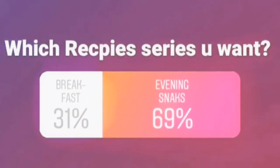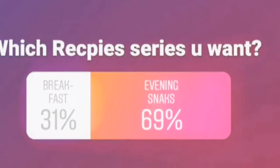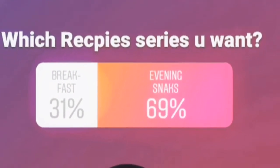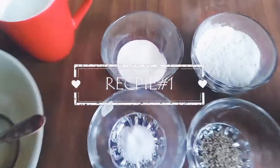Hi guys, welcome back to my channel! A few days ago I asked you about a recipe series — breakfast or evening snacks — and you chose snacks. So today I am going to share recipe number one with you.